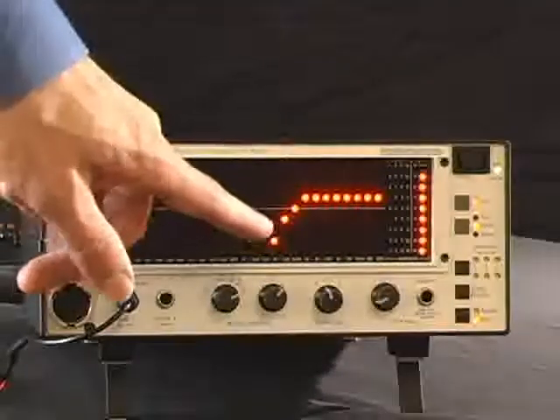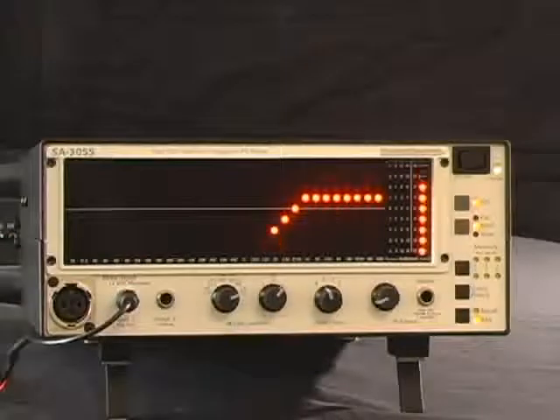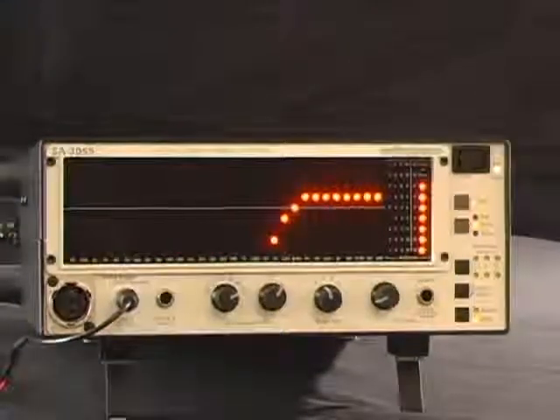Moving on to the next speaker wire, we find that this one is a high pass. It begins playing around 2.5K and all the way up to 20K. Don't forget to label.